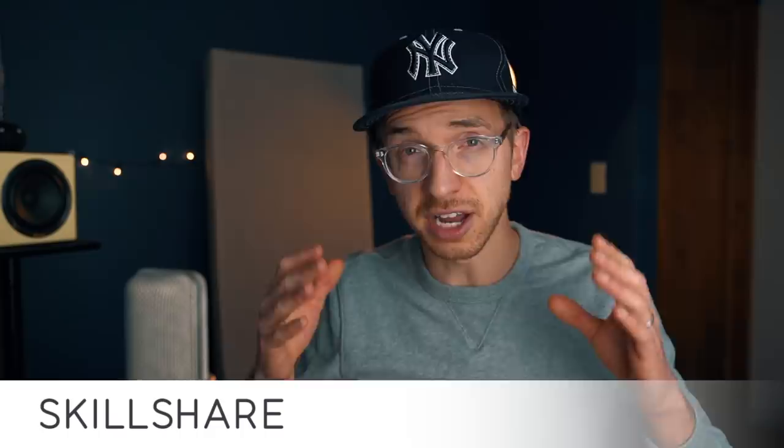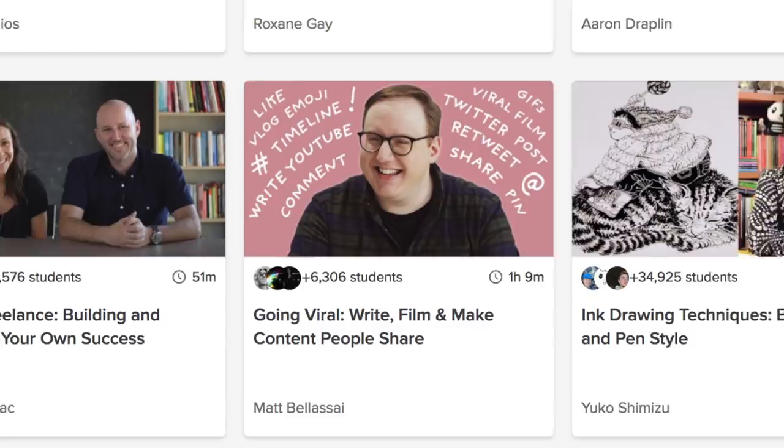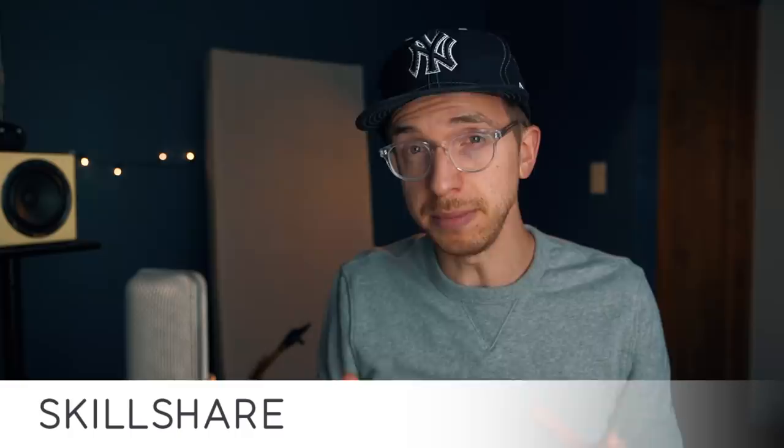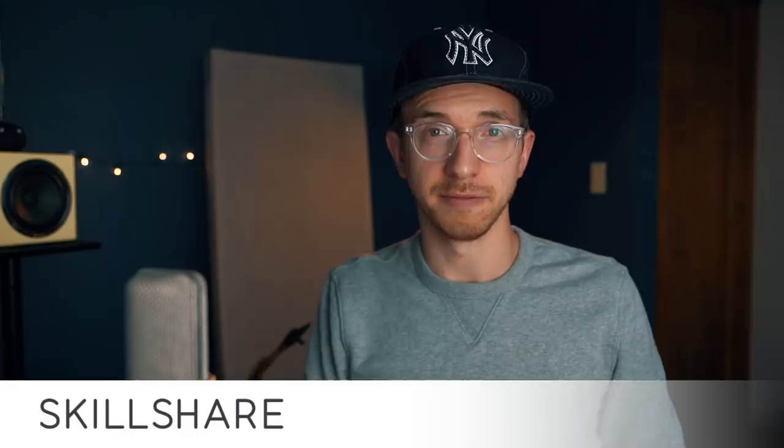Do you guys remember about a month ago I was talking about this company Skillshare? I have another great opportunity for you guys if you didn't get a chance to check them out earlier in the year. Skillshare is an online learning community for creators with over 25,000 classes — in design, business, all kinds of things. One class I checked out recently was called Going Viral: Write, Film, and Make Content People Share — super important if you're an entrepreneur, business owner, or musician. Click the link below to get two months free of their premium membership, giving you access to all of the classes on advertising, drawing, filmmaking, and more. Two months free for the first 500 subscribers who click the link.